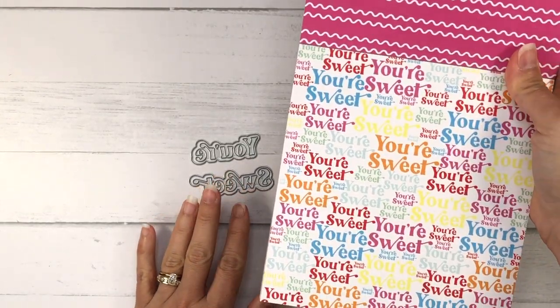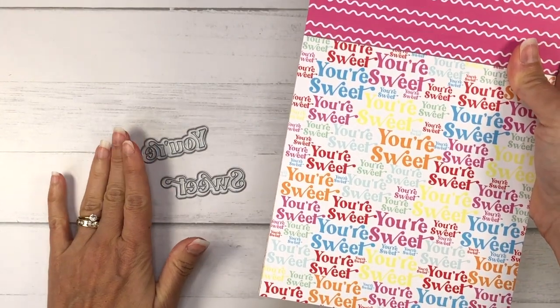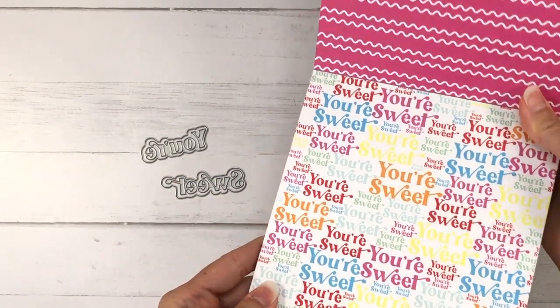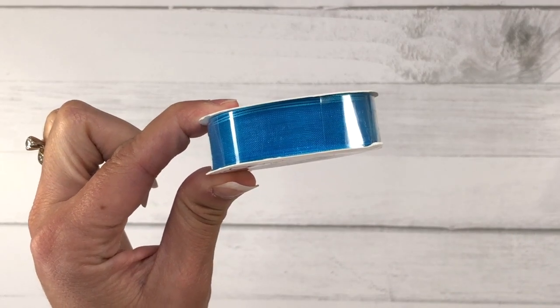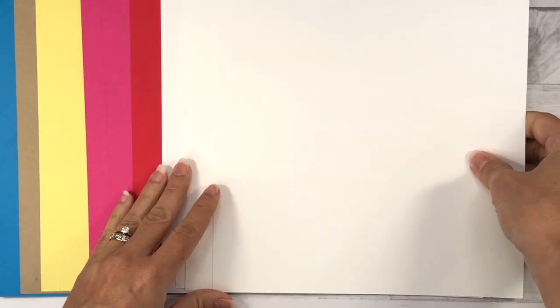In addition, there's a word die — Your Suite — which is identical to the words on the pattern paper. You get the shadow layer and then the top layering piece. And last but not least, there's a ribbon in the color pool. That is what the card kit entails for the month of June.